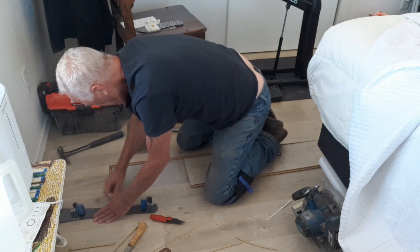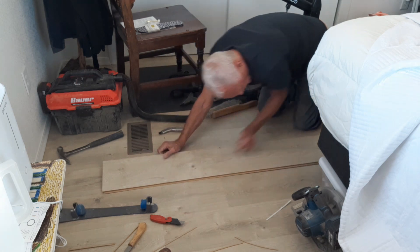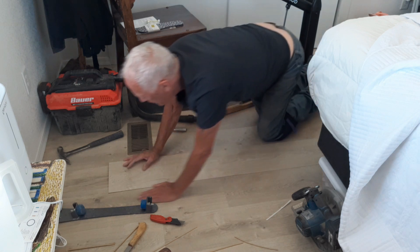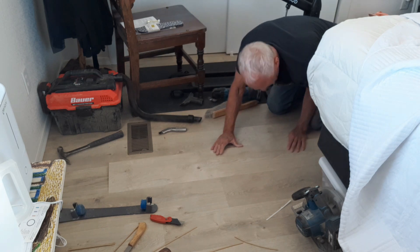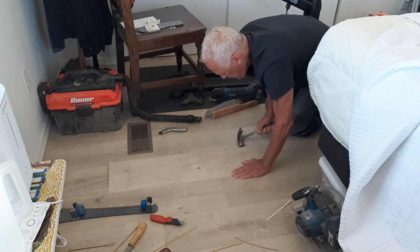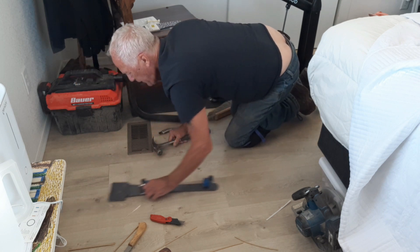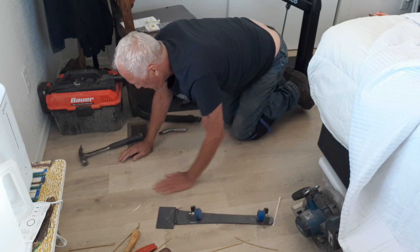I tried one last time, then decided that approach wasn't going to work. But I did finally get it together and dry-fitted, then I had to take it back apart to get glue on the two edges that need to be glued. It locks in on one side and then drops down and snaps in. I wanted to glue it anyway just to be sure, but you don't want to put glue on it until you know it works — so you dry fit first, confirm it's going to snap together and look really good, then take it apart and glue it.